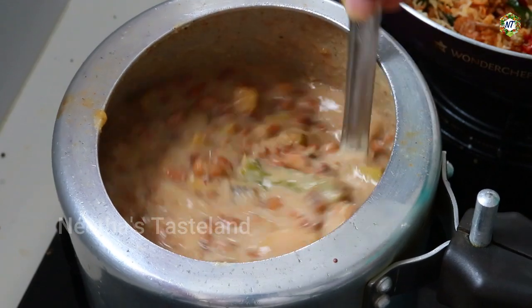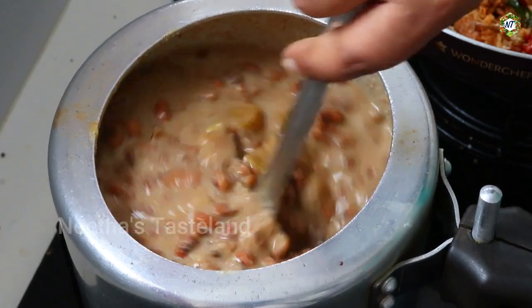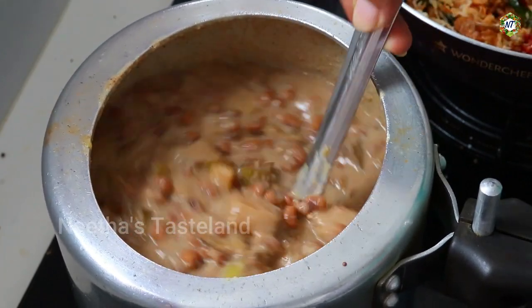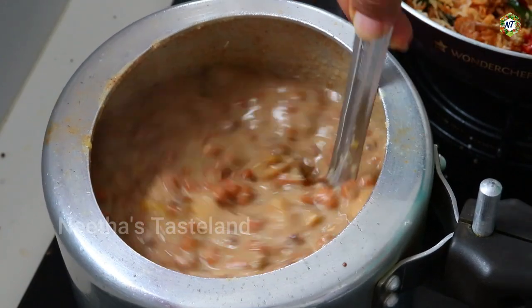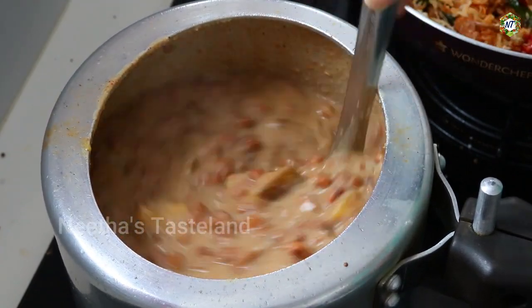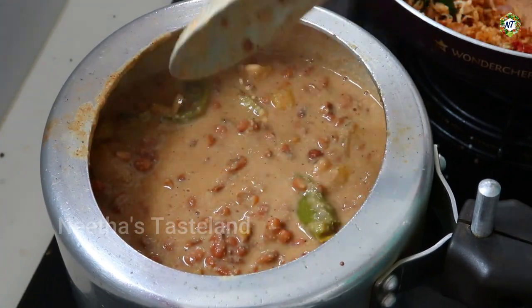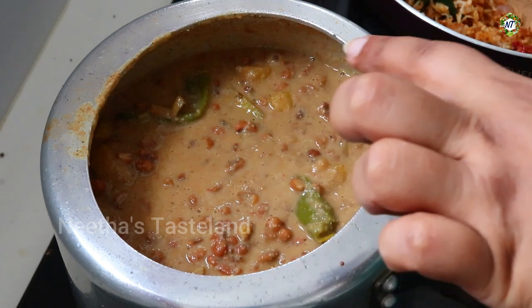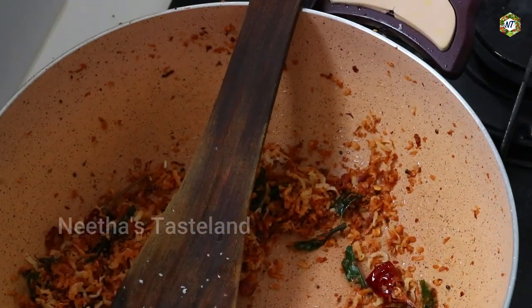If you want to cook the raw taste, we will cook it. Then the sauce will be cooked. The sauce will not be cooked raw. I will add oil in the mix at this stage. I am going to add oil in the food. I will add oil in the bag.